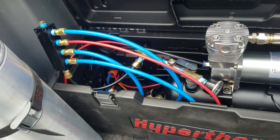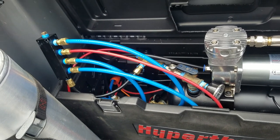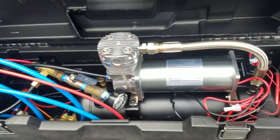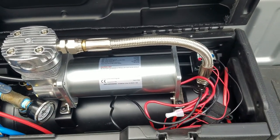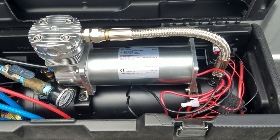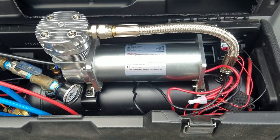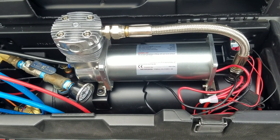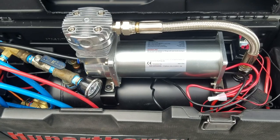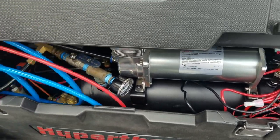Those DOT brass fittings are the way to go — they don't leak once you get them tightened down. I also put a time delay relay in so the compressor isn't trying to start up when it's calling for air right when the truck starts, so they're not both pulling at the same time. It gives about a 10-second delay and starts after the truck's running, which is easier on the compressor motor.